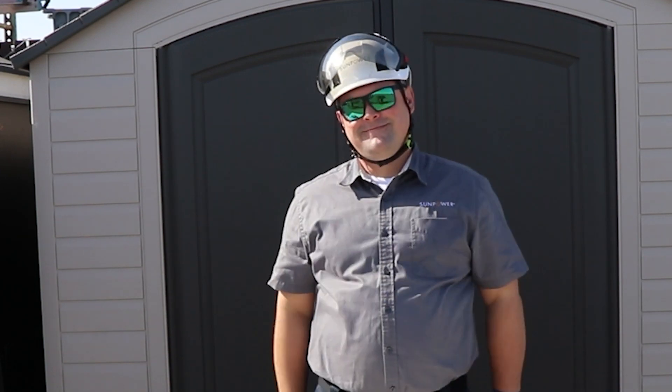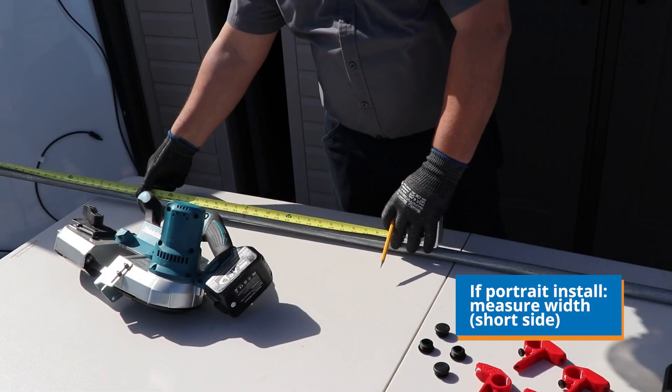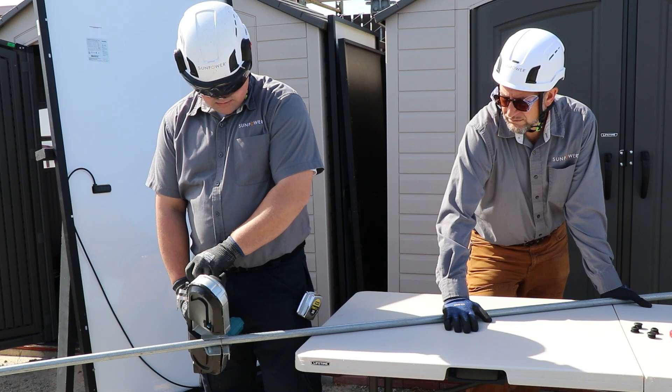Let's get started. First, measure the width of the module — the short side for portrait installations — and transpose that measurement onto the conduit. Cut your conduit along the mark.